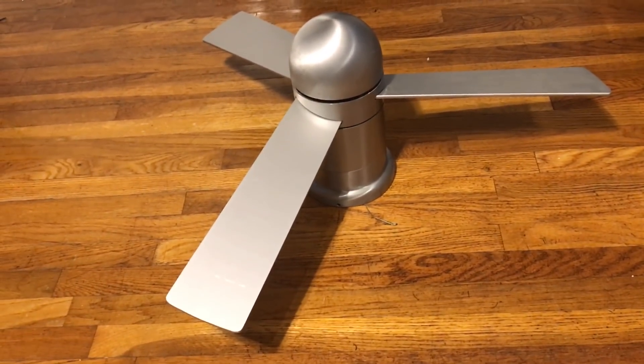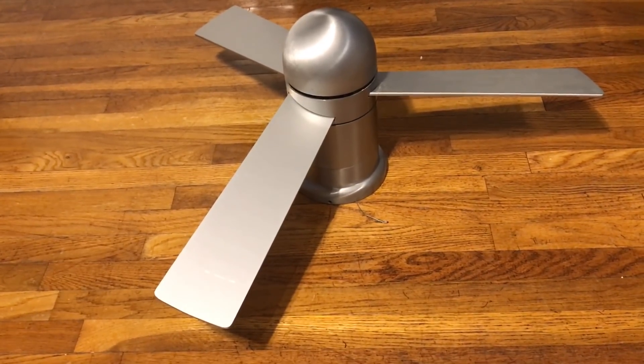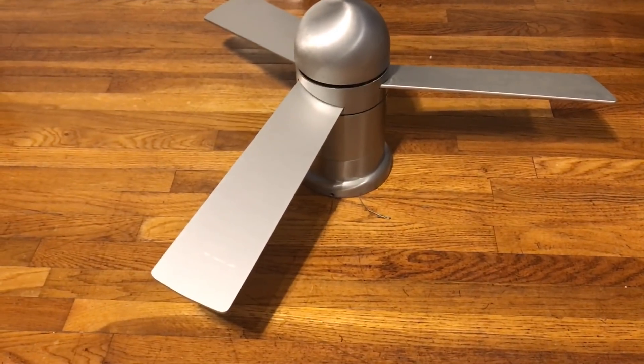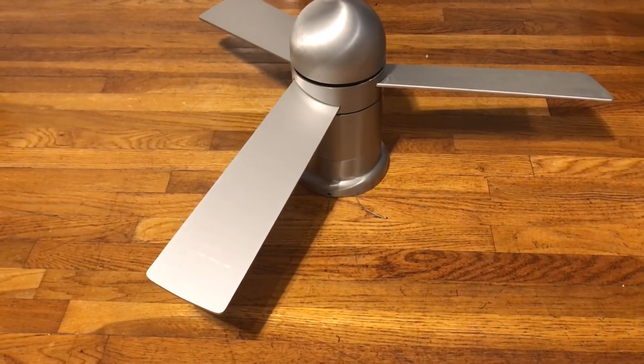It's missing the modern bracket and another piece, though I forget what it is. But from what Brandon told me, I just need to call Modern Fan Co. and order a replacement modern bracket for it.